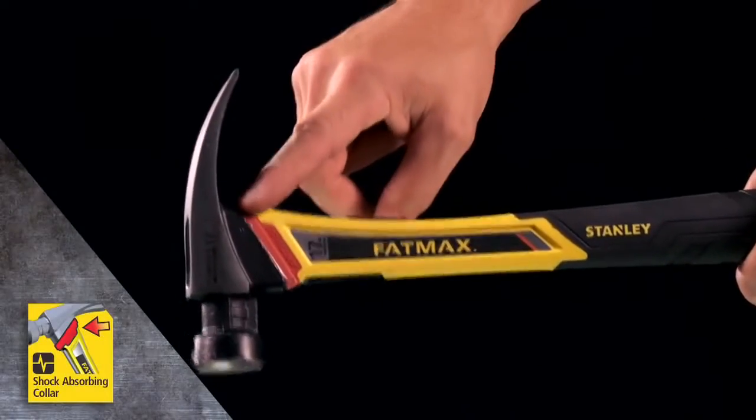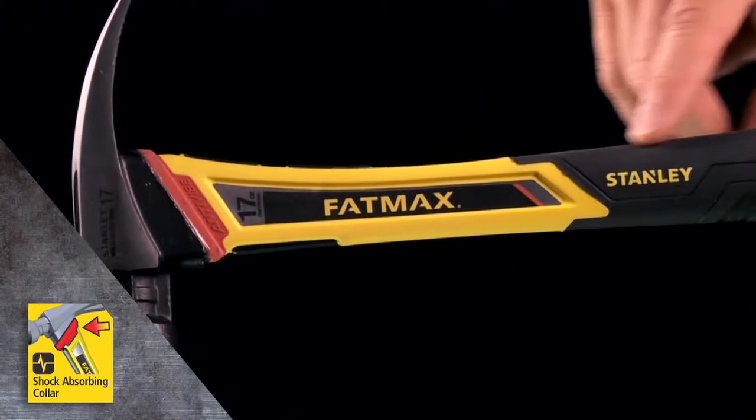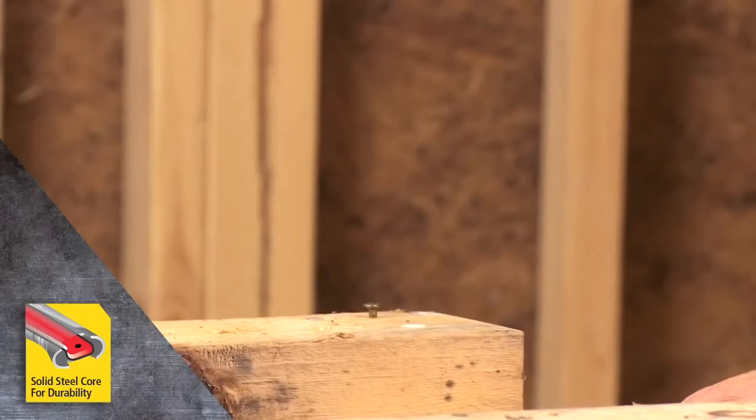A shock-absorbing collar and layers of dampening materials in the handle all help reduce vibrations transferred to the user. The steel core provides over-strike protection.